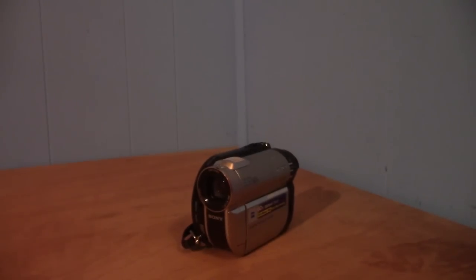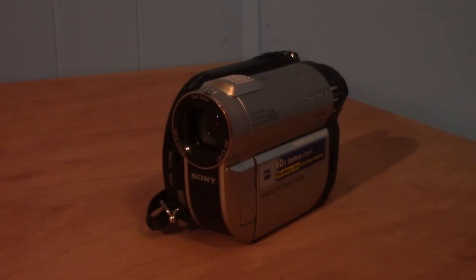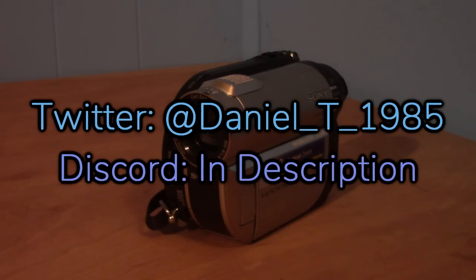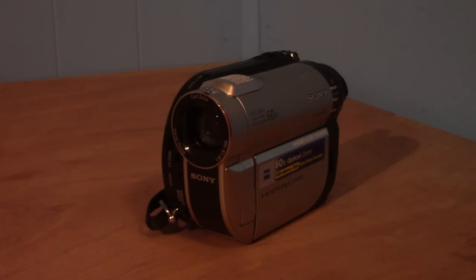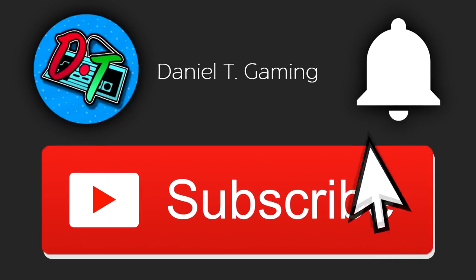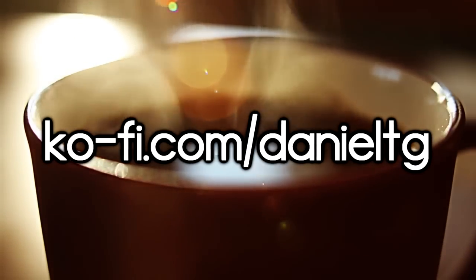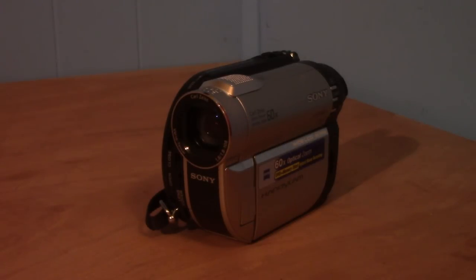That's all I have to say about this camera, but I'd love to hear your thoughts. What do you think about 10-year-old cameras, and what was the first camera you ever had? Tell me in the comments. If you have suggestions for future topics or fan art to submit, you can reach me on Twitter, Discord, or in the comments below. If you enjoyed this video, hit the like button, and if you're new, subscribe and hit the notification bell. You can also support me on my Ko-fi page linked in the description. Thanks for watching — see you in the next video!